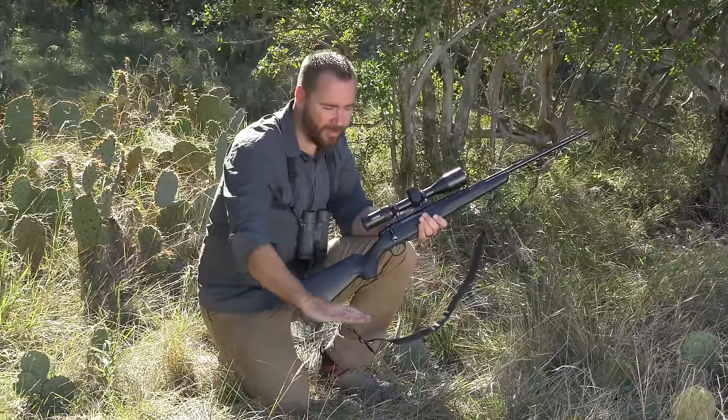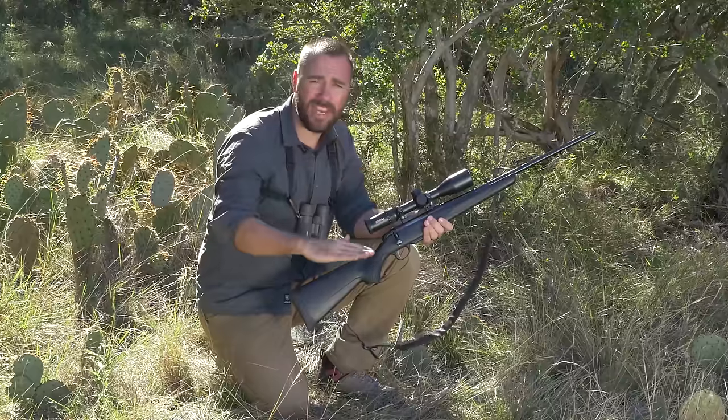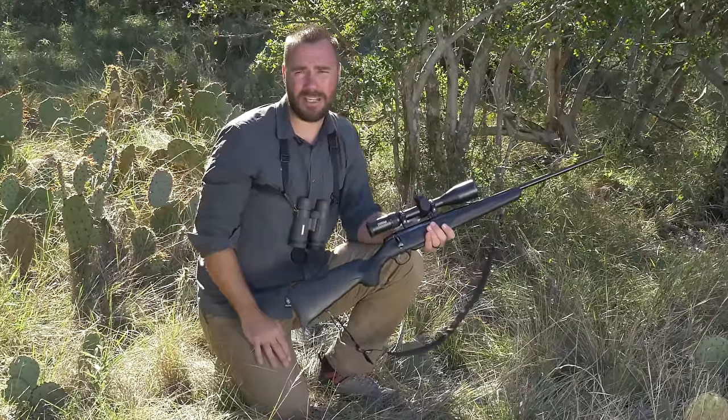The problem with that is the higher the rifle gets off the ground, the less stable it's going to be. So we need to find a happy medium of high enough to see, but not so high that we're not stable.